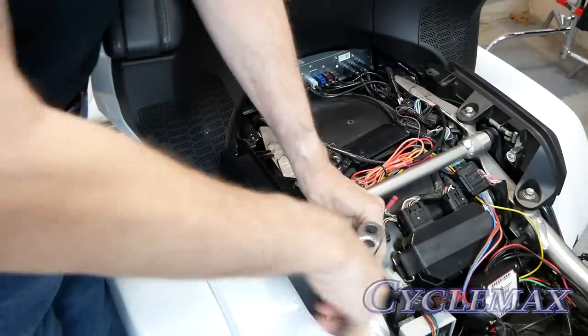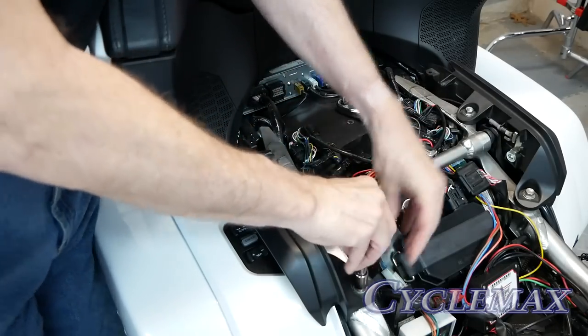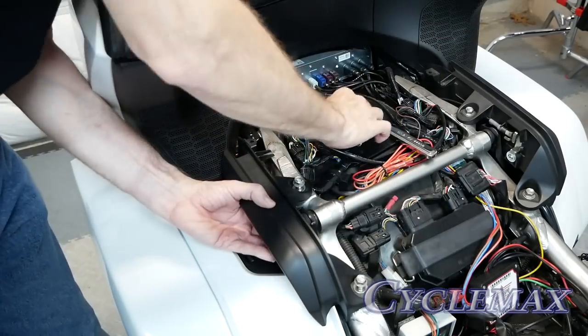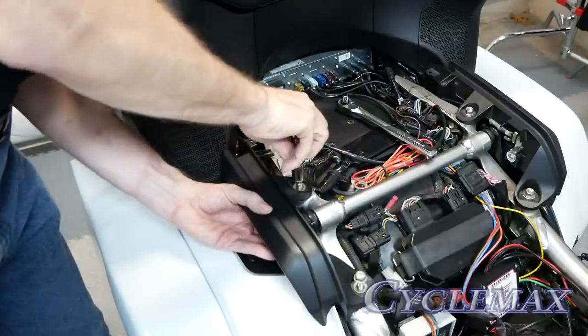Use a 12-millimeter socket to remove the two bolts that hold on each of the passenger grab rails. Make sure when you remove the bolts that you're holding the grab rails so that it doesn't fall and hit your saddlebag.